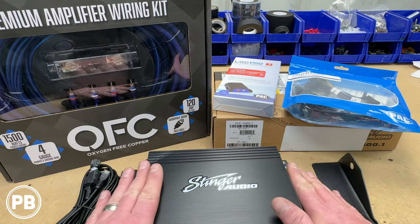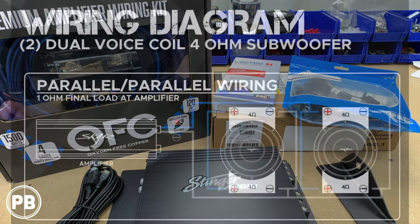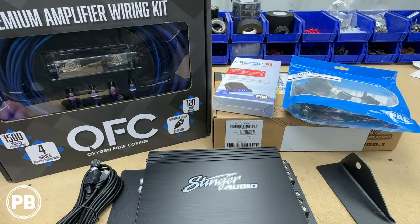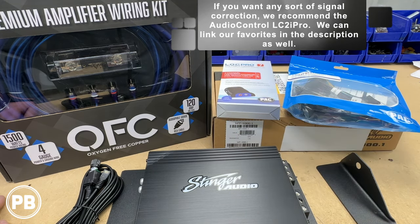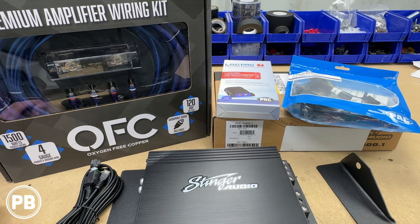To power our subwoofers today we're going with this Stinger 1000-watt amplifier. It does 1000 watts at 1 ohm, and that's how our subwoofers are wired — we have two dual voice coil 4-ohm subs, both wired in parallel and then wired together in parallel down to 1 ohm. To wire in our new amplifier we need a wiring kit: this OFC 4-gauge SCAR Audio amplifier wiring kit. It comes with just about everything except the factory integration piece. Since we don't have a factory amplifier, we can use this PAC Audio LP7-2 line out converter, which will also provide a remote turn-on wire for us.